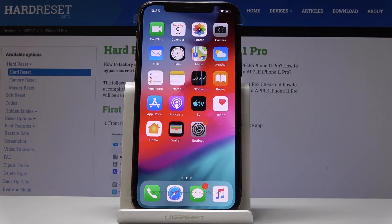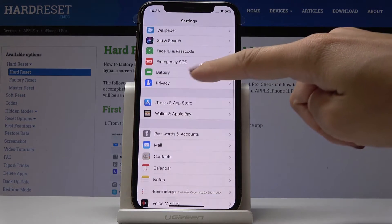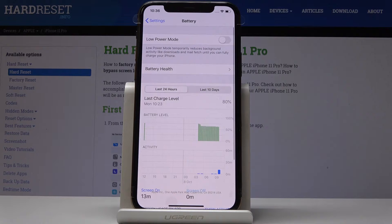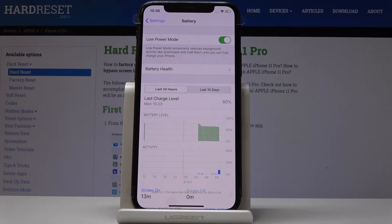Here I've got Apple iPhone 11 Pro and let me show you how to activate low power mode on the following device. At the very beginning you have to find and select Settings, then scroll down, locate and open Battery. Now simply by tapping on the switcher right next to Low Power Mode notification you can activate battery saver.